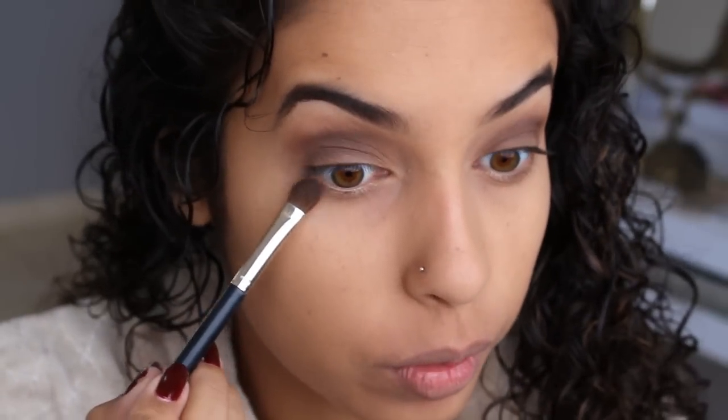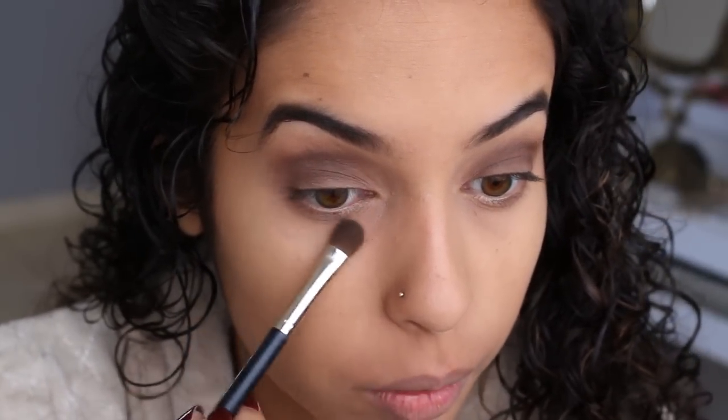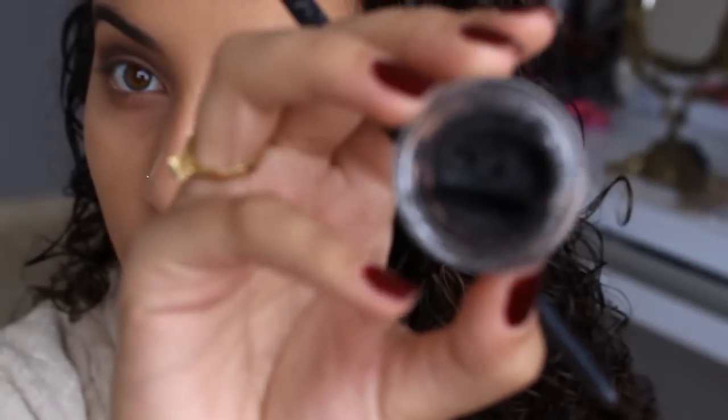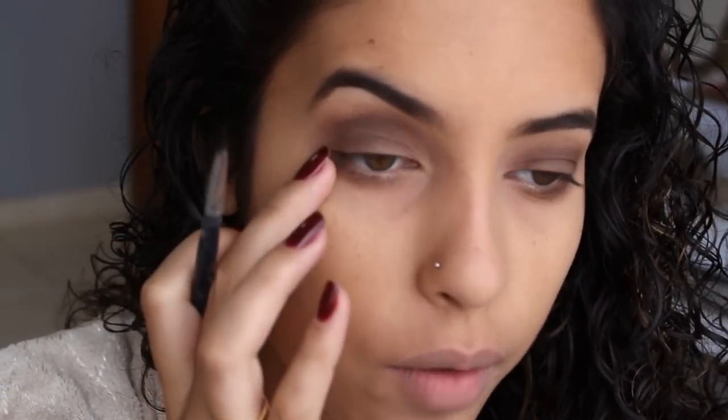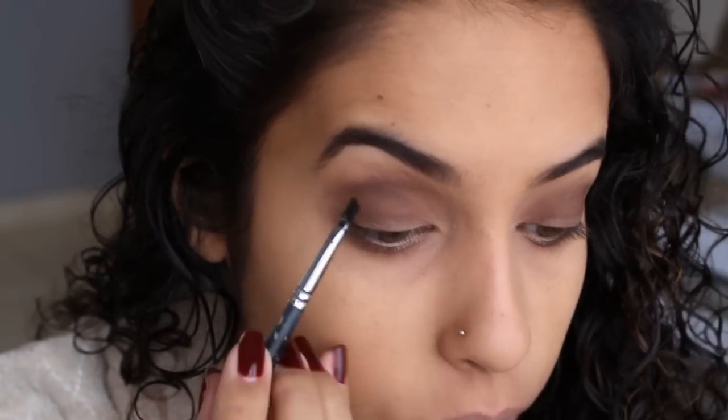E aqui na área inferior do olho a gente vai aplicar um pouco de sombra marrom também. E agora a gente vai aplicar um delineador em gel. Eu aplico em gel porque é mais fácil de aplicar. Geralmente eu sempre uso canetinha ou em gel. Não vou fazer aquele olho de gatinho com aquele puxadinho, não. Eu vou parar aqui e não vou puxar o gatinho.